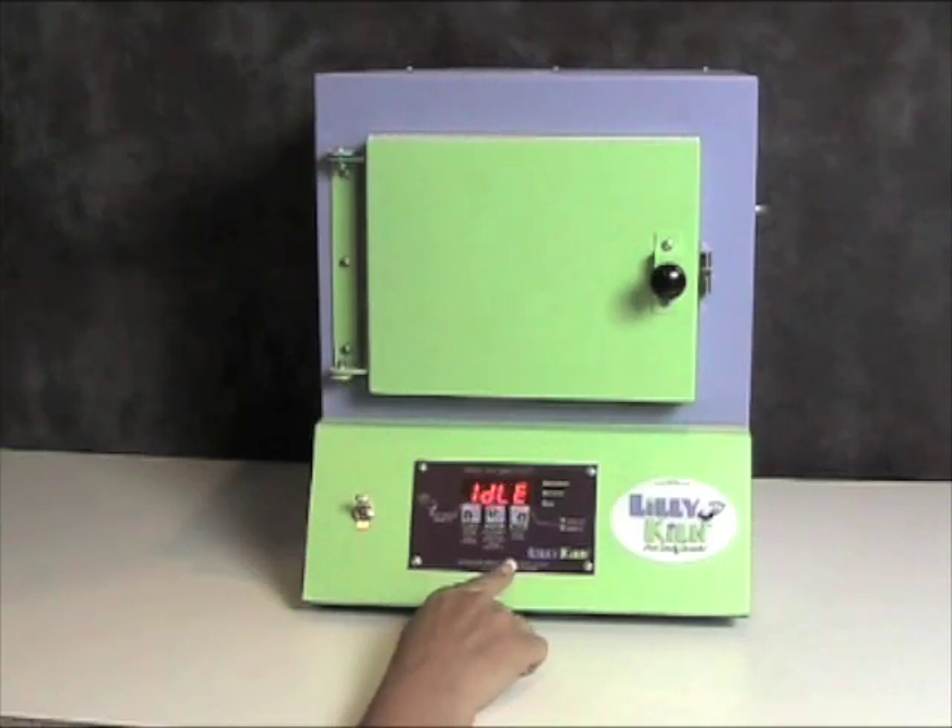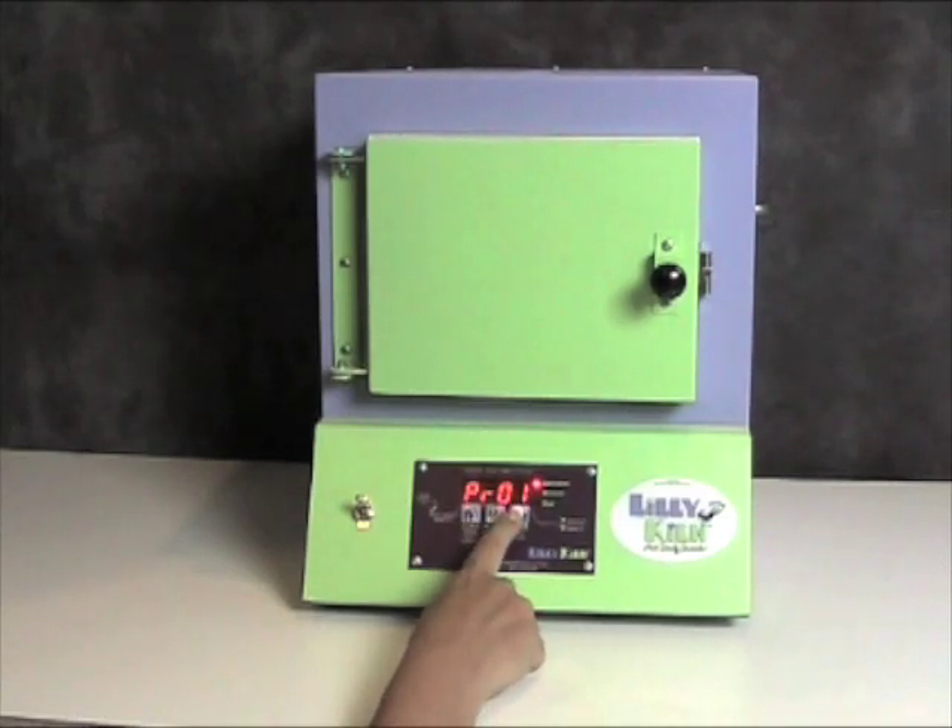There are several preset programs for the Lily Kiln and I'm going to show you how to use them. Press the start-stop key and you will see the display say program. To scroll through the several different programs, press the higher key to scroll through until you get to the desired program for your firing.